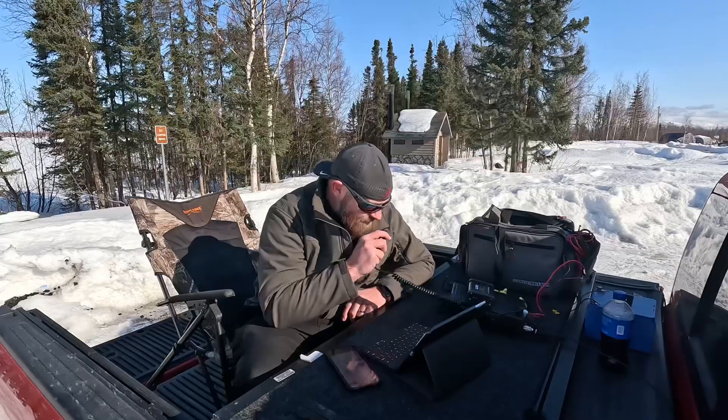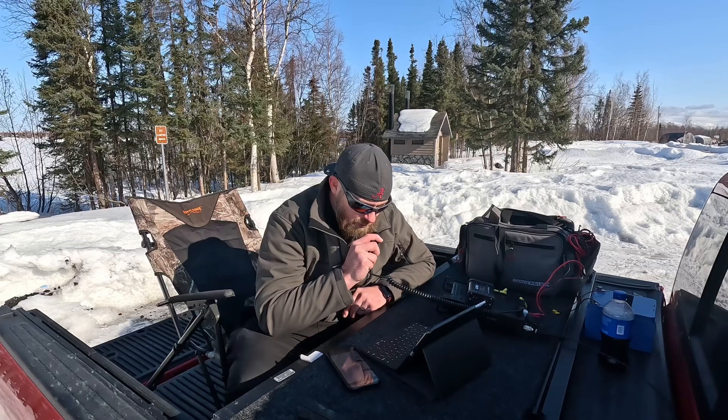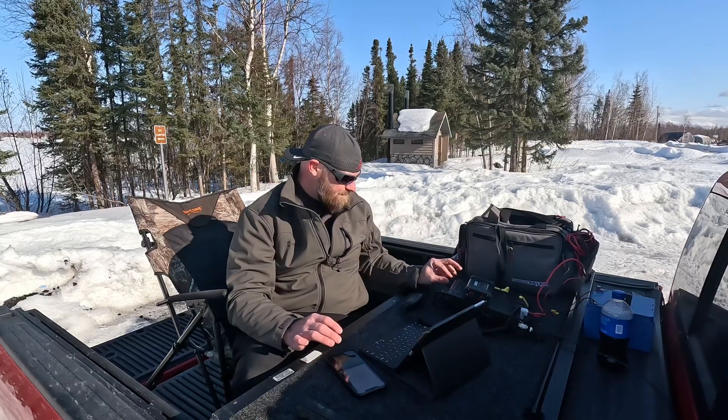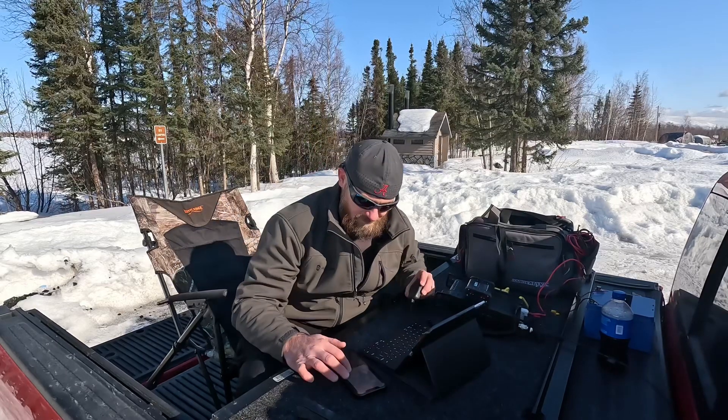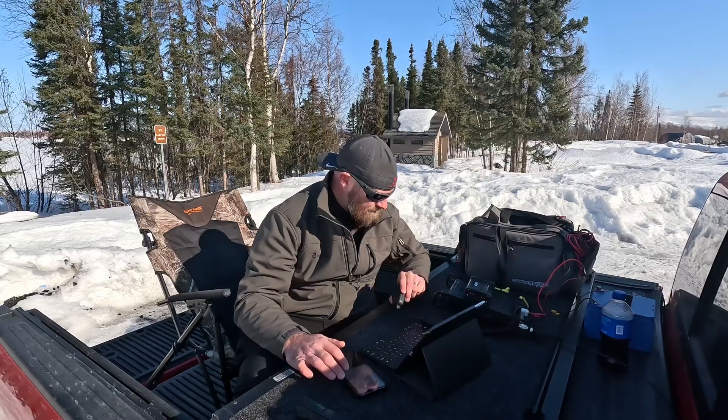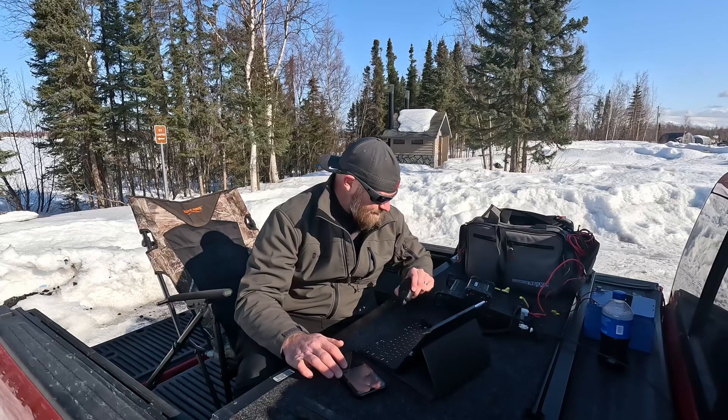Let's see if we can make some contacts — hopefully some DX contacts since we have the antenna configured in this orientation. Here's the frequency: CQ CQ CQ POTA, CQ Park Sonia, this is Kilo Lima 7 Echo Charlie, Kilo Lima 7 Echo Charlie. Park K-7208, North Big Lake in south central Alaska. CQ Park Sonia and standing by.